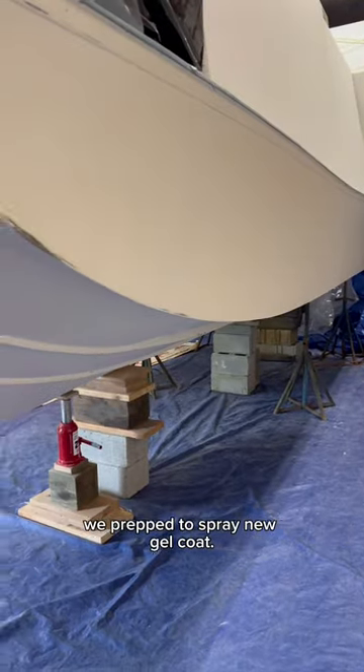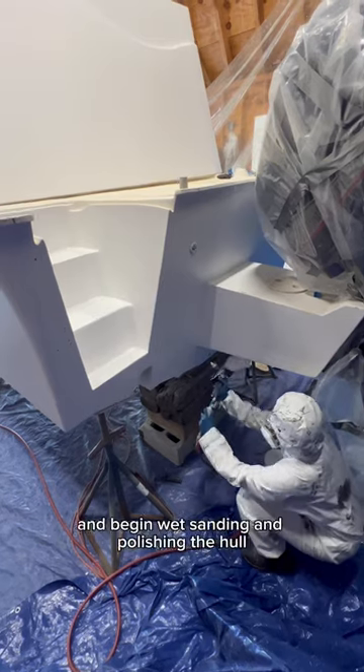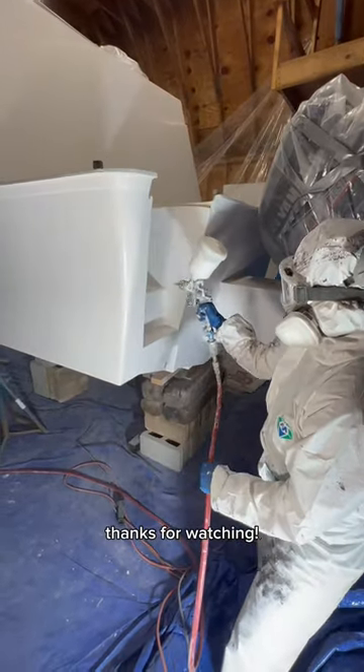After we sanded the fairing compound, we prepped to spray new gel coat. Stay tuned for the next video where we spray new gel coat and begin wet sanding and polishing the hull. Thanks for watching!